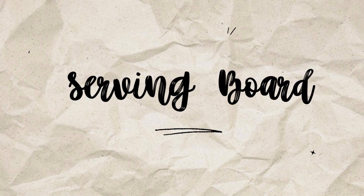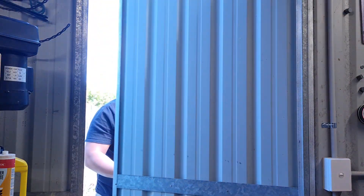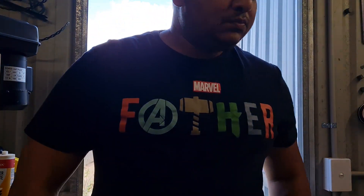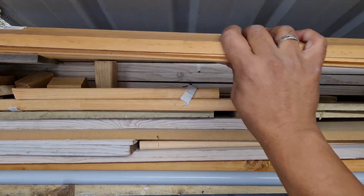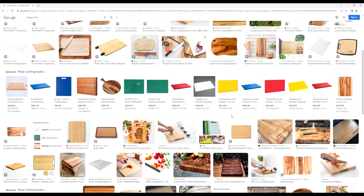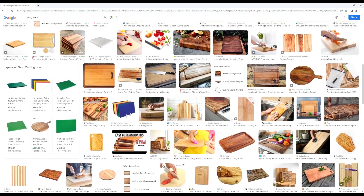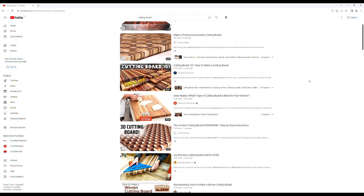This video is about my first time making a serving board. My wife and I have been married for five years and our anniversary was fast approaching. Five year anniversaries being timber, I wanted to make a handmade gift made of timber. I had a look online of what to do and decided to make a serving board. I had a look on Pinterest for some inspiration and watched multiple YouTube videos to learn how to make a serving board.